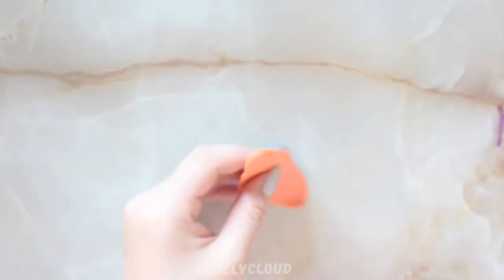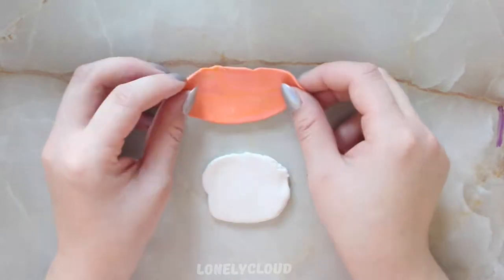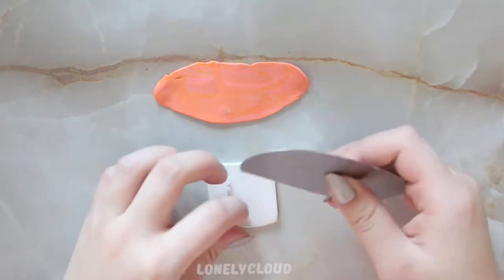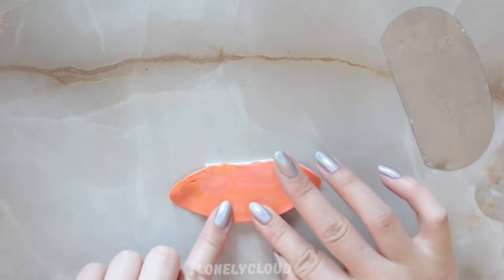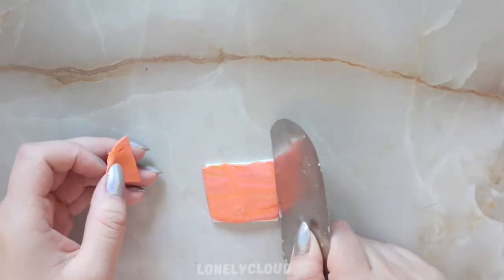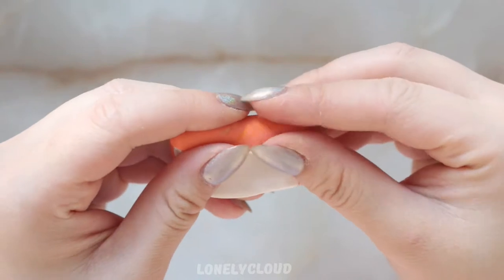Starting out with the orange peach clay, I'm going to flatten it out. I'm going to do the same thing with my white clay — it's a mixture of white and translucent. I'm measuring the approximate sizes of them so I can stack them together. It doesn't have to be super neat; I'm just making it into a square. I flattened it out a little bit more and then I'm going to slowly roll it into itself so it becomes a spiral.